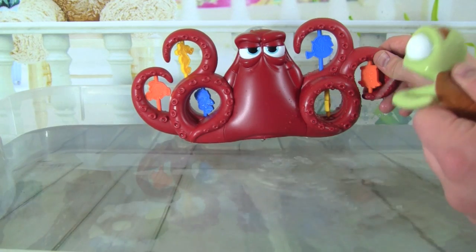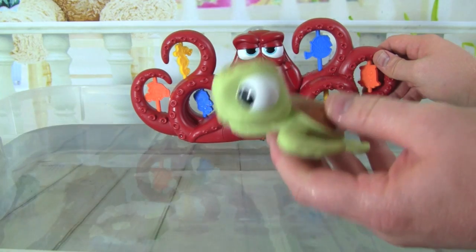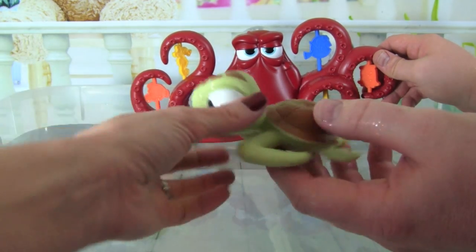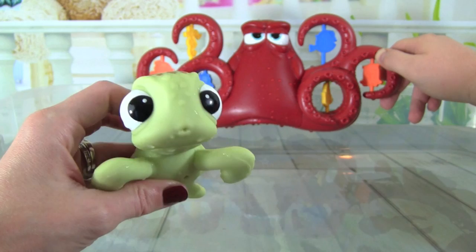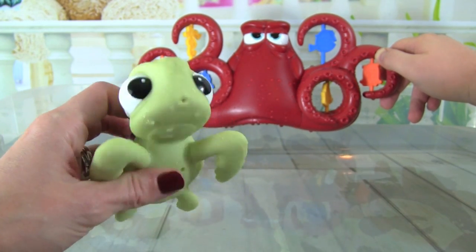Squirt was in for a rough ride! Let's see if we can make Hank change colors — fill him up with warm water, Whitney. Let's fill him up, we have Squirt filled up with warm water. I can't wait to see what color Hank changes when we spray him.